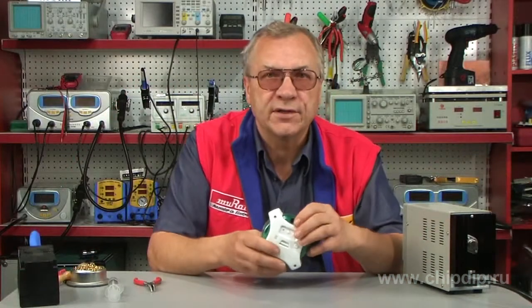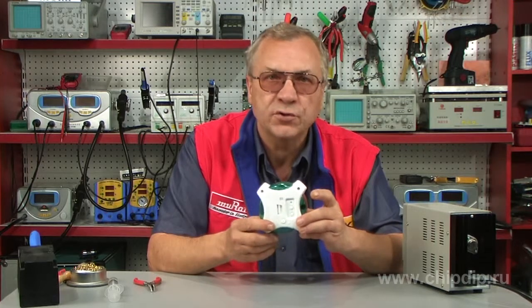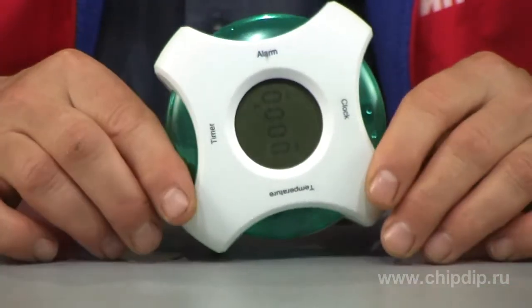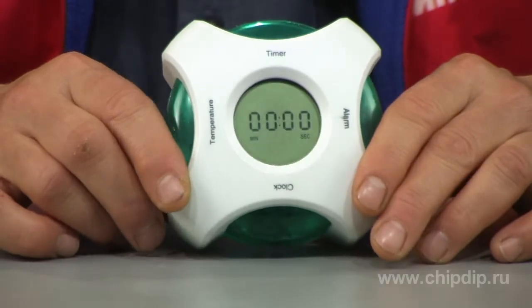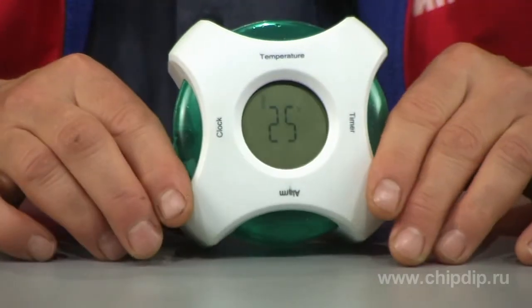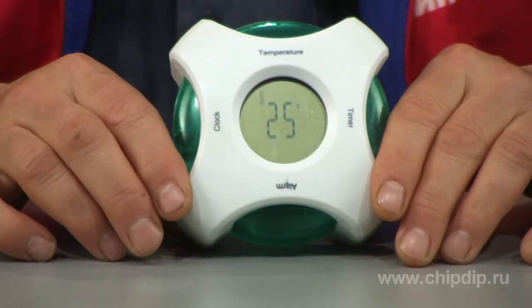Now, rotating the clock by 90 degrees at a time, we can switch between the four modes of operation: the clock, the alarm clock, the timer and the thermometer displaying temperature in either Fahrenheit or Celsius degrees.